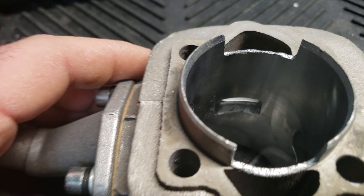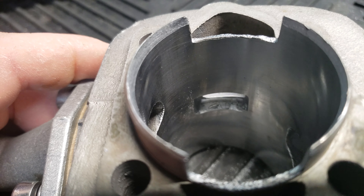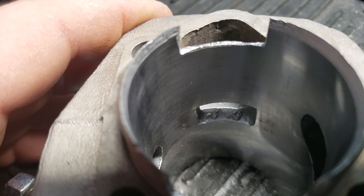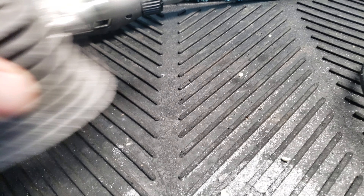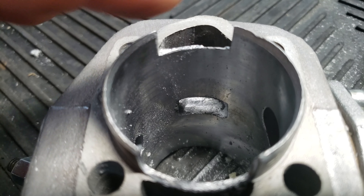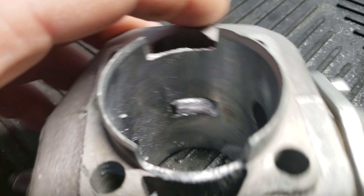This is one that I didn't do yet, as you can see. And then this is one that I just did — nice and clean, so the fuel can flow through real good.